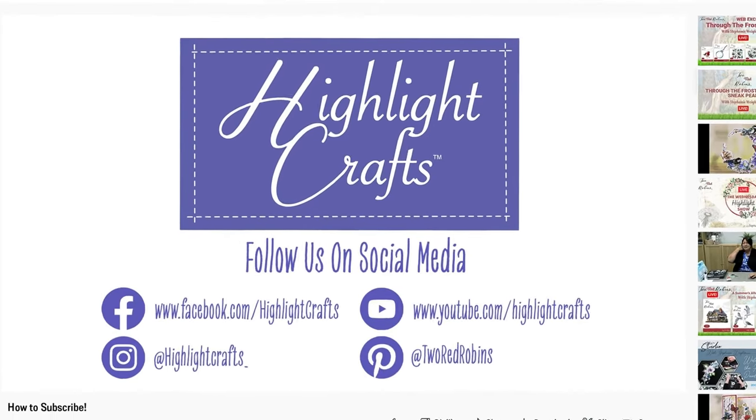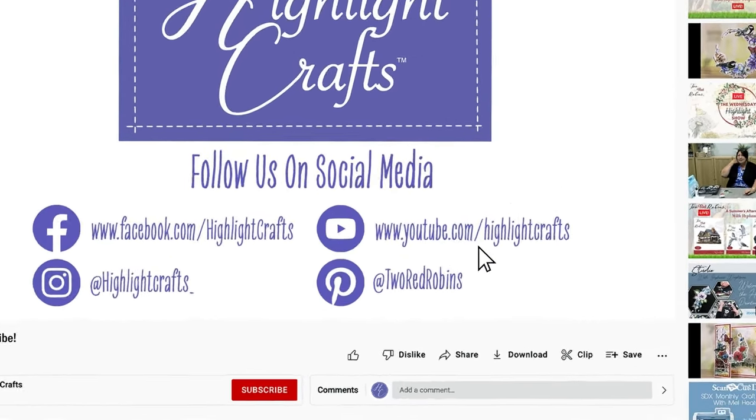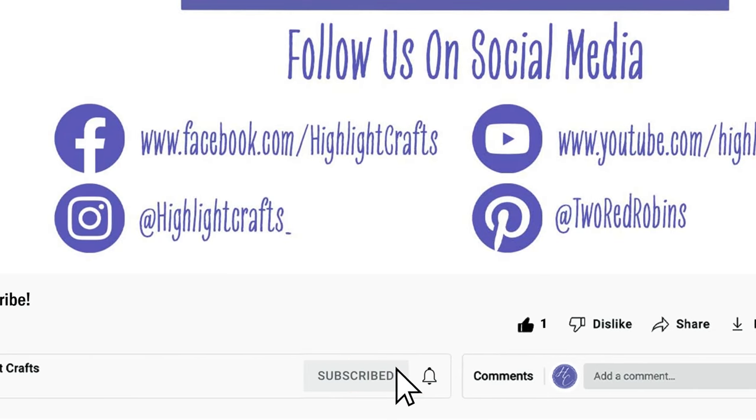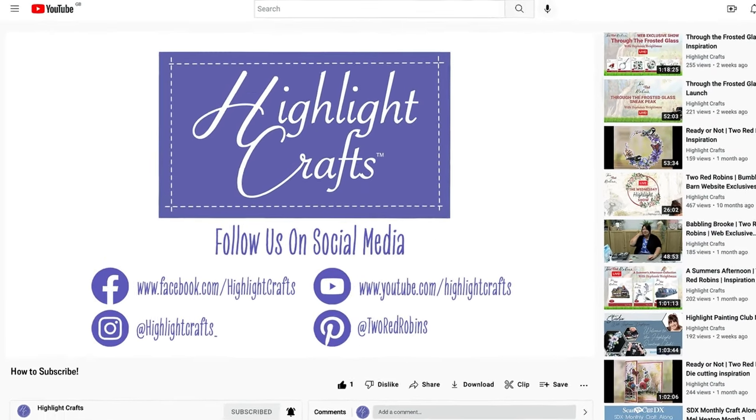If you want to see more from Highlight Crafts, make sure you click the like button, subscribe by clicking the subscribe button below, and click the bell icon to receive notifications of all of our future content. You can also click here to see our latest video or click here to see more videos like this one.